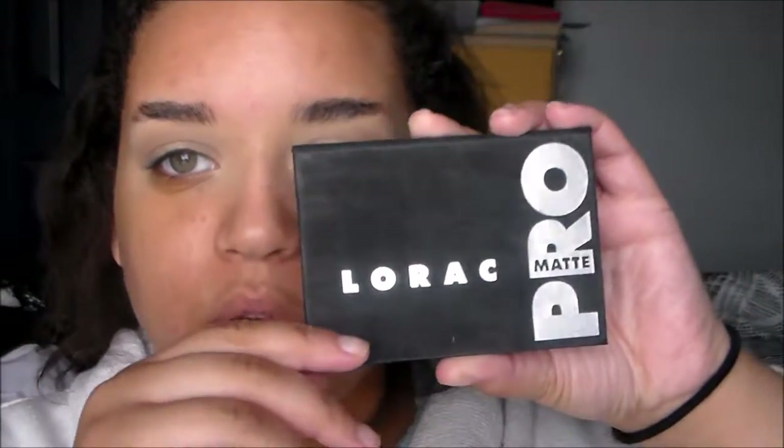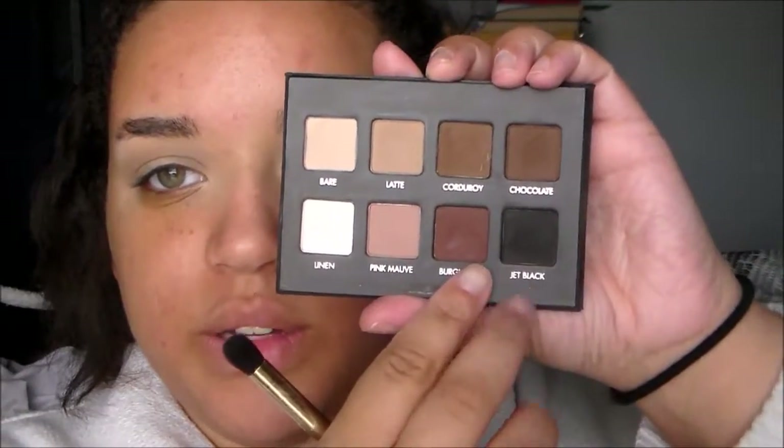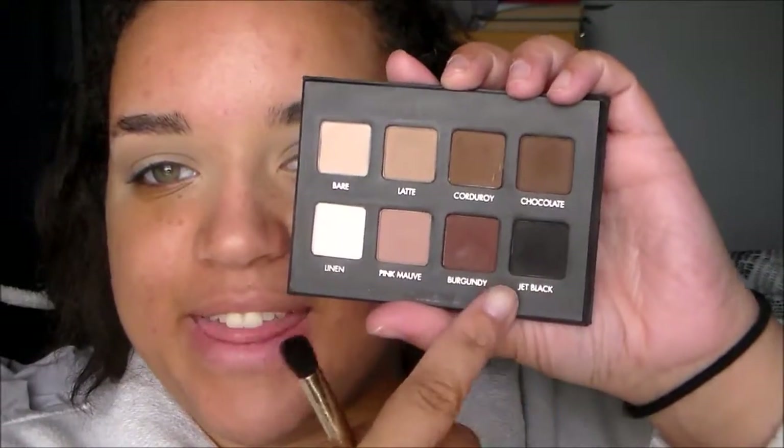Now I'm going into my Lorac Pro Matte eyeshadow palette and I'm going to take the shade Burgundy — I'm going to focus this on the outer V and into the crease.